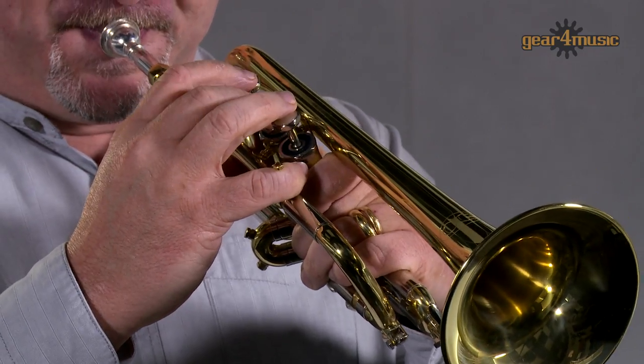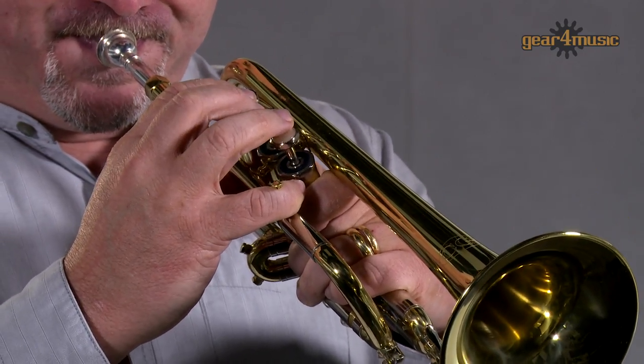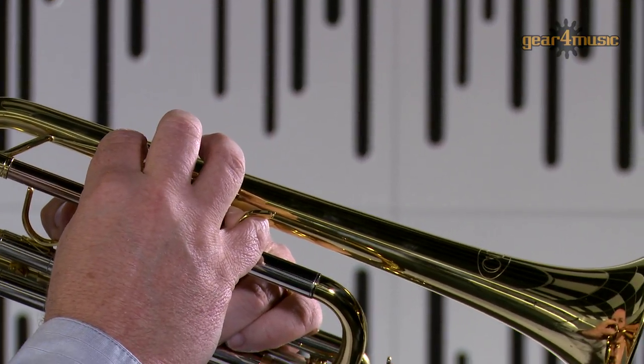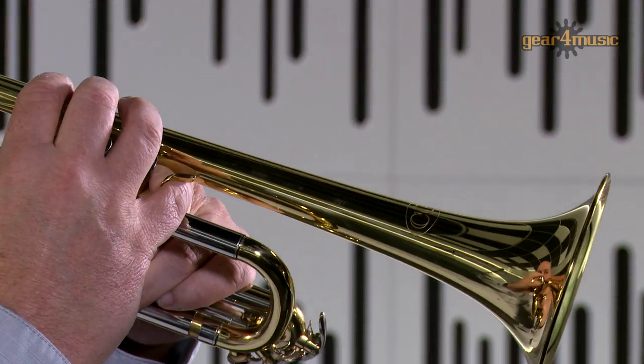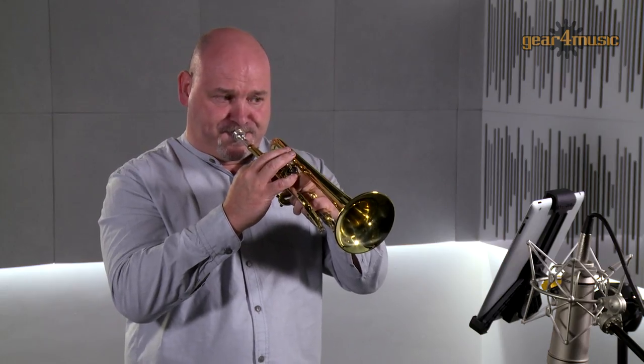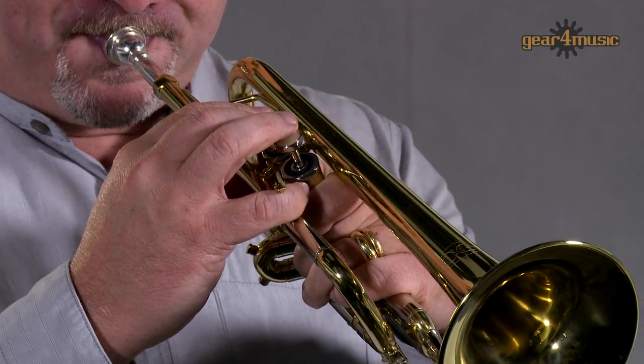This versatile instrument switches between keys easily and produces a clear, rich tone with great intonation. Gear4Music's Coppergate trumpet comes complete with a case and mouthpiece. For more information, visit the Gear4Music website. Thanks for watching.